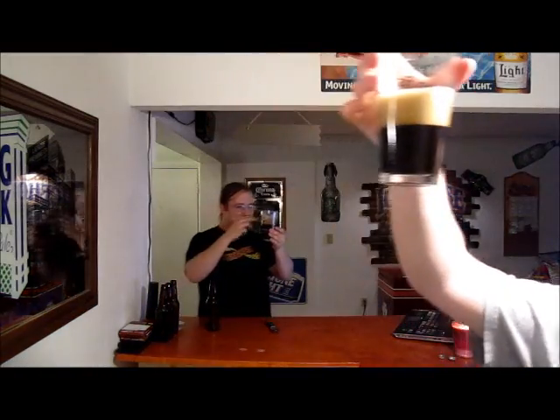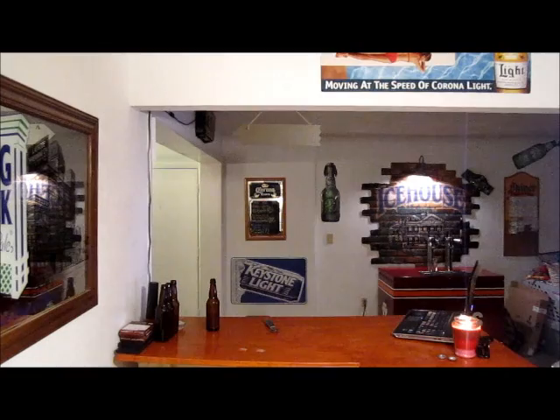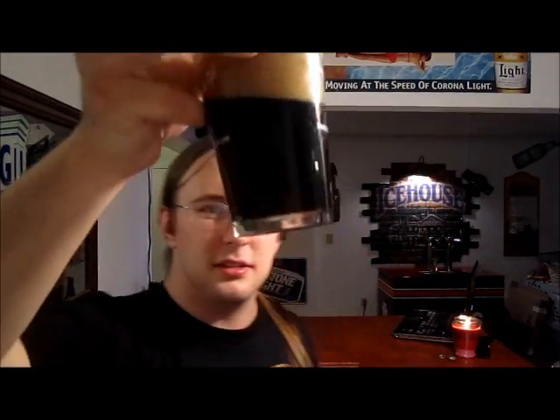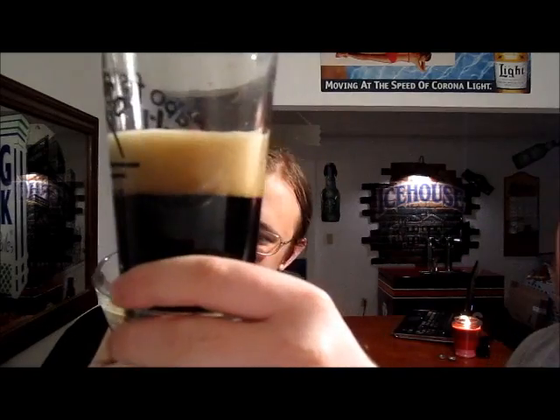Holding it up to the light, it is almost completely opaque. There are some slight ruby highlights at the bottom, but it's mostly dark. The head is completely tan-colored — definitely brown, definitely not white.